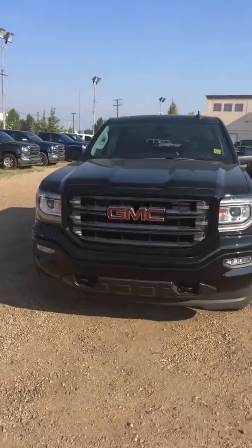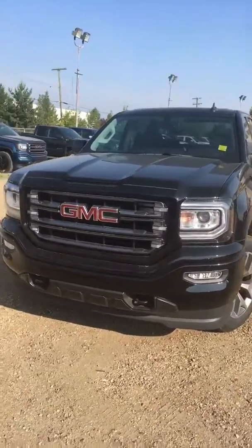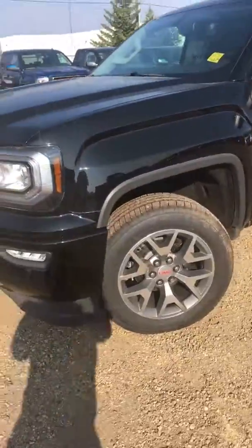Let me show you the all-terrain — nice black color, no chrome on the all-terrains, and you have your classic all-terrain wheels.